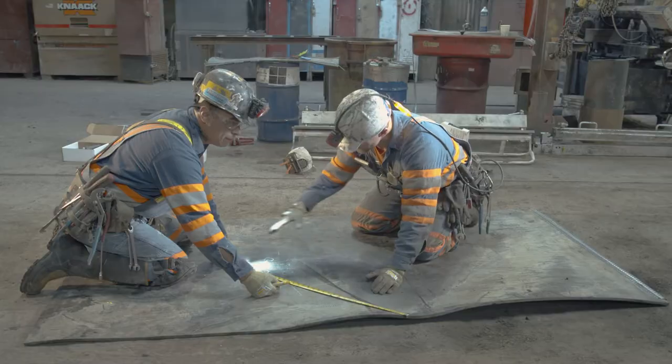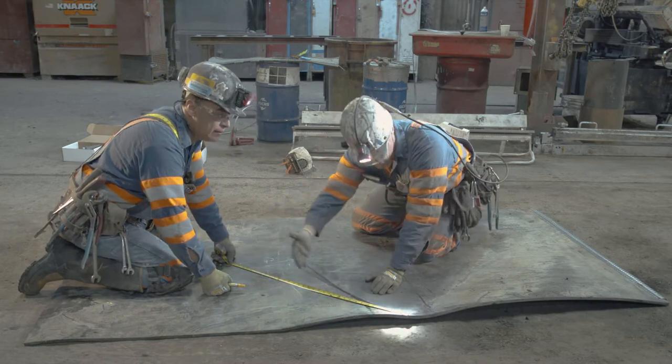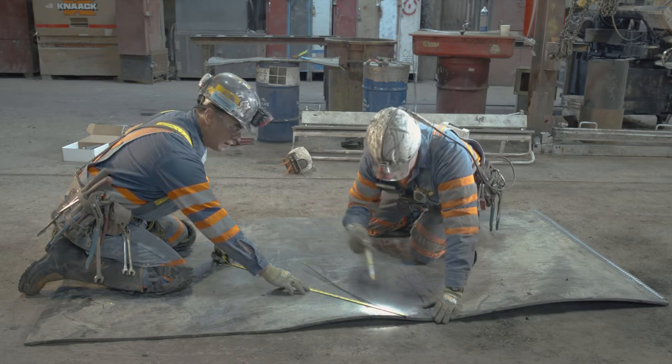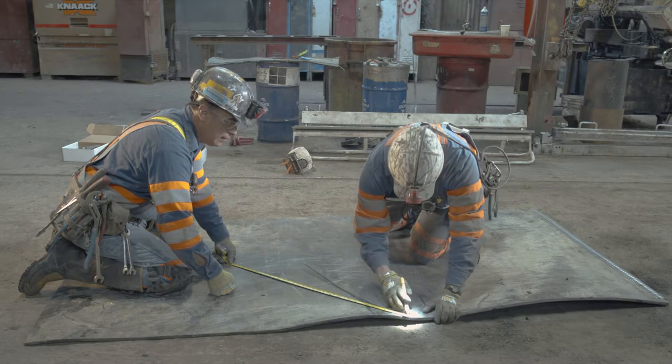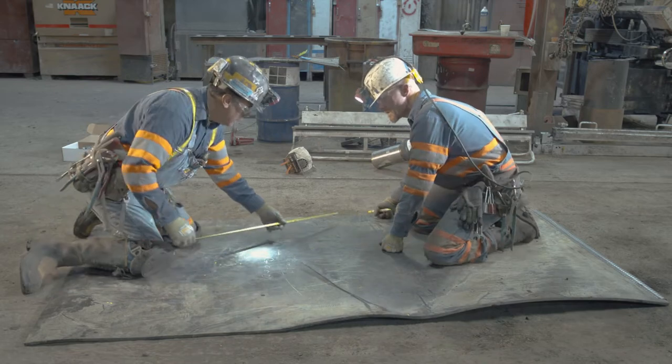Once you find your center point, you pick a number — Hermes has chosen 34 — and then he swings his tape measure over until it touches the belt. You want to be on the same side of the tape measure when you go to mark it. Inside your tape is a lot better. Then you swing it over to the other side.